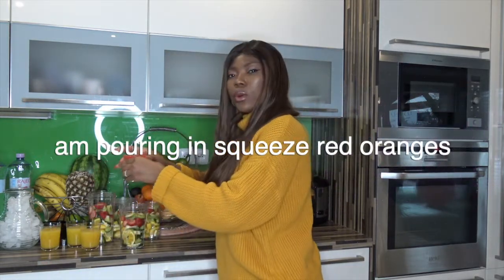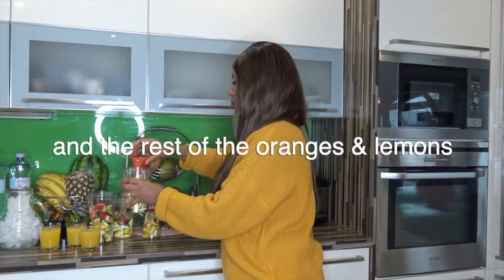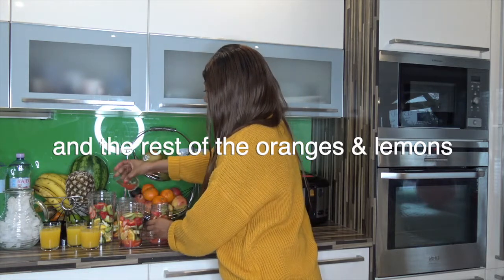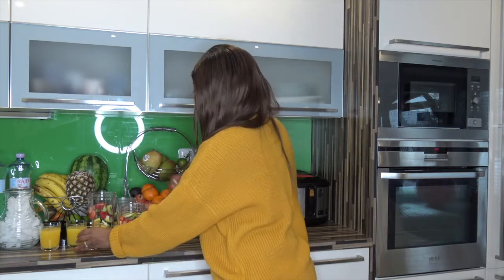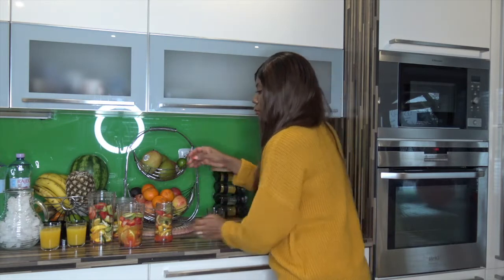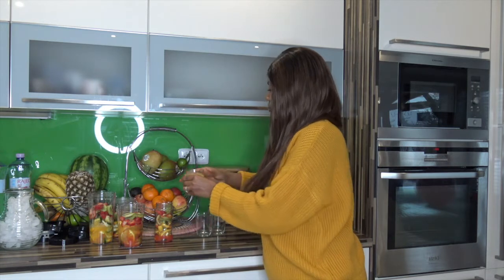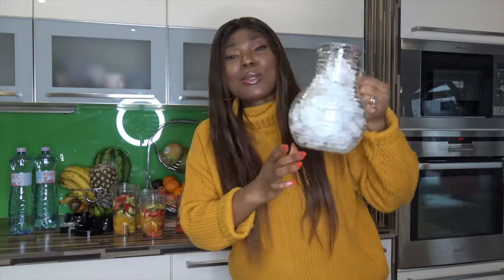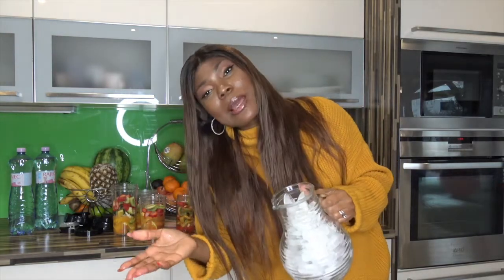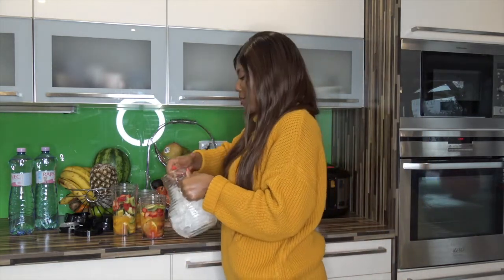Now we're just going to pour in the squeezed lemon and squeezed oranges. Now for the ice cubes — really nice! I can't drink it without ice, I love my ice, I just can't.